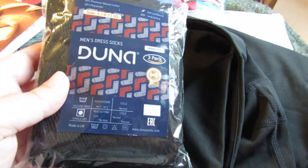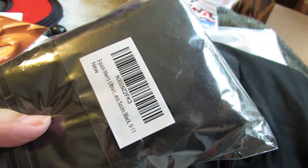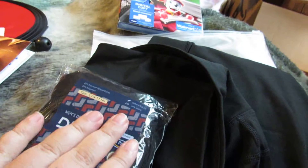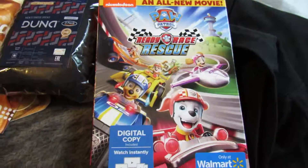These were through Rebate Key — they're dress socks, they're thin. My husband likes to wear them in his boots for work. I think they were only about a buck or two after the rebate. This here is a DVD that's coming out.